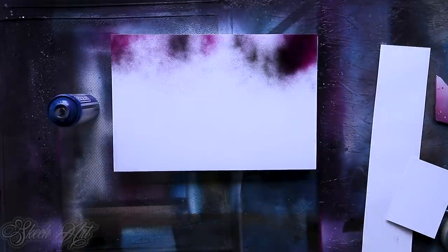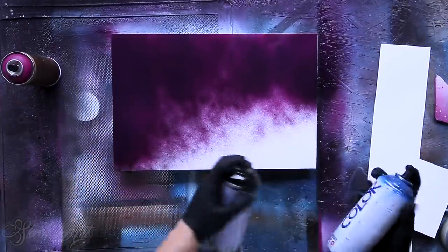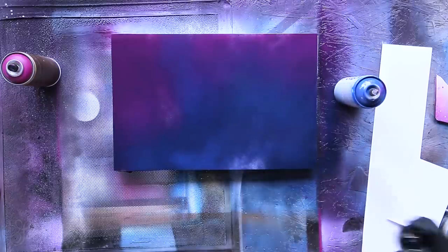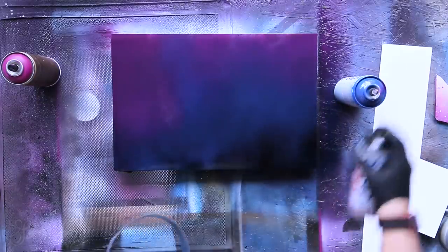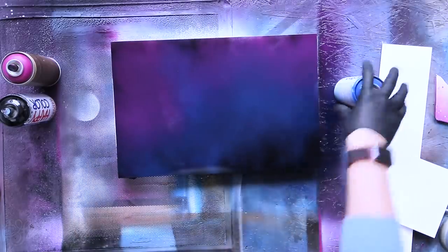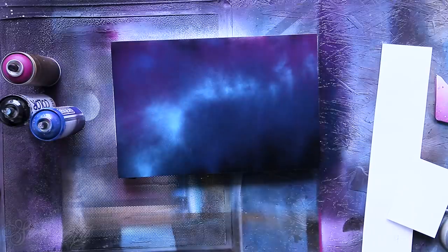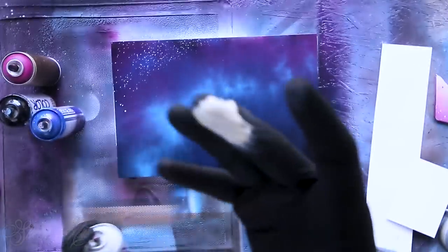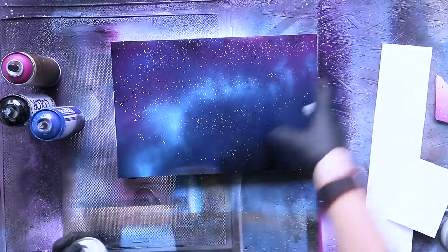You can mix any colors - you can use a dark color for the background. We are actually making a galaxy here. You can mix it with blue also. We can use a lighter color to add some kind of nebula effect - like this, that will be enough. So I'm gonna use white to make stars like this, and we're just gonna add some stars.